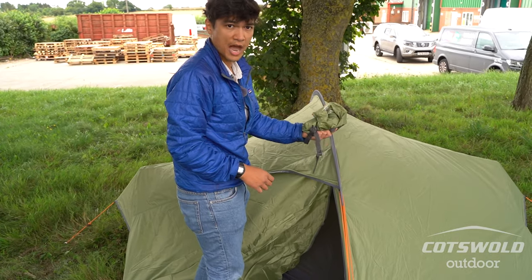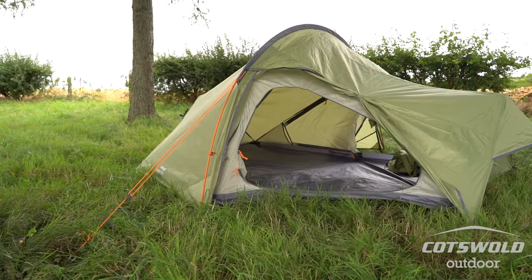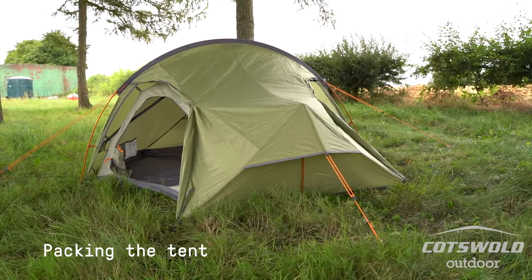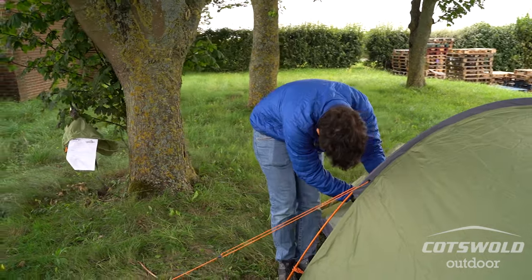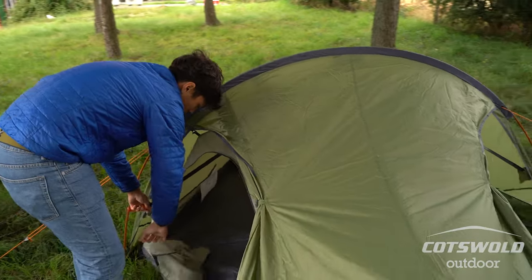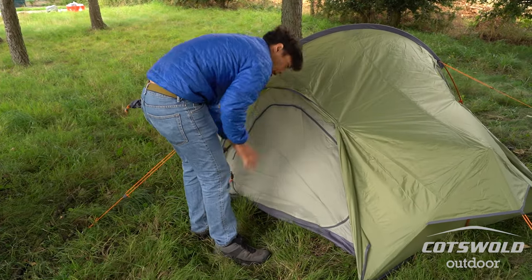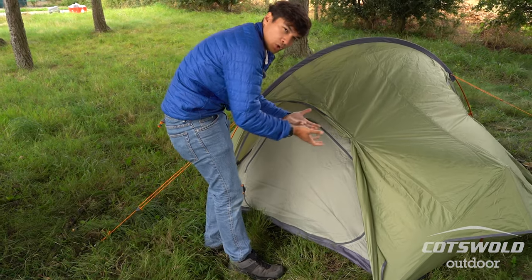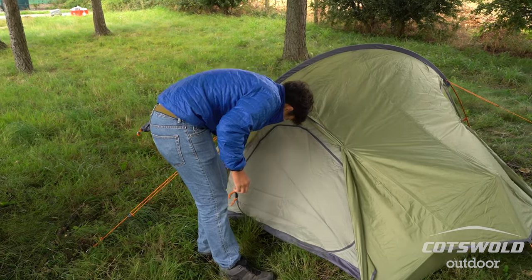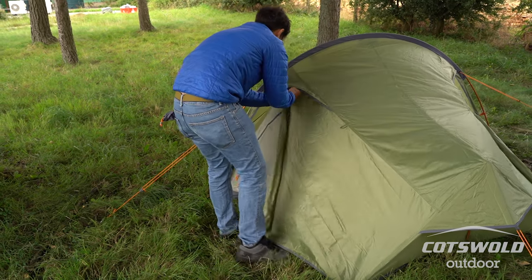Rather than leaving the tent bag laid out on the side, I would usually stuff it right into my pack so it doesn't fly away. Seal it all up so it's nice and tidy to fold away. If you've got the fabric all bunched up it doesn't fold evenly, and when it's not folded evenly it won't roll away nicely — you end up with an awkward size or shape when it's packed. Also try to brush off any little bugs.